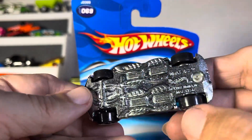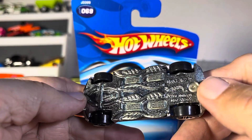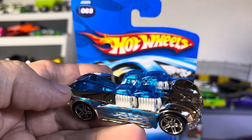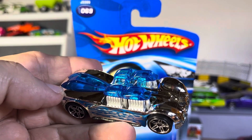Looking underneath, you got one, two, three, four exhaust ports — steel on plastic. Very nice though, I love the effort they made for it. Nice Chrome Burners, guys — probably some kind of retro car.